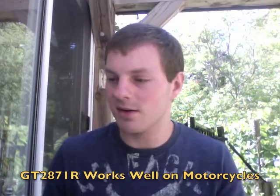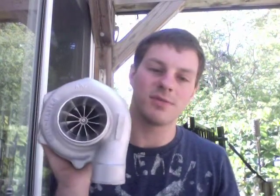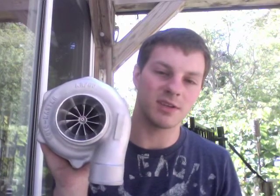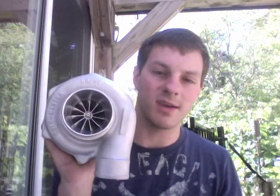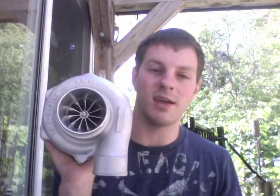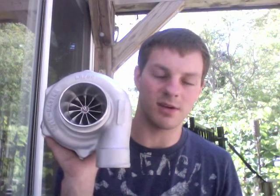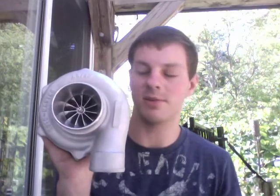I think the 2871 would be better for like a 1.8-liter car or something around that nature. If you're looking to rebuild one of these turbos, you can find information by watching my video on the GT 3071 turbo rebuild on YouTube. Also don't forget to watch the ball bearing turbo sleeve removal video on YouTube as well.